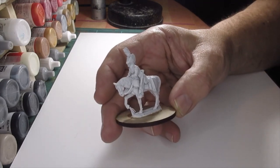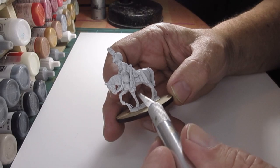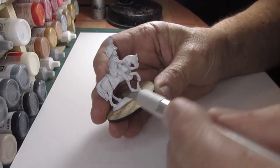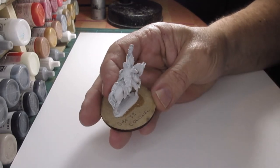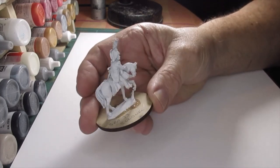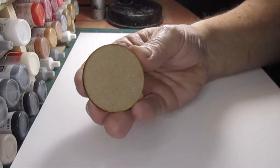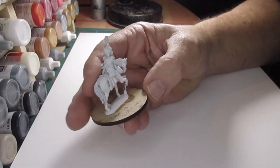I've got quite a few tiny little pigtail flash pieces that are plaguing me, so I'm going to go through and clean all those off first. There are some around the feet and around the hooves - I'll get those off with the knife without cutting my fingers off. The figure's been white undercoated with a basic matte spray and it's on a 50mm by 3mm MDF base, so I'll get it cleaned up.